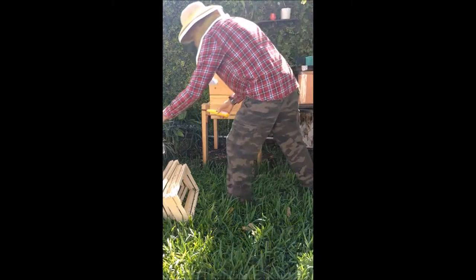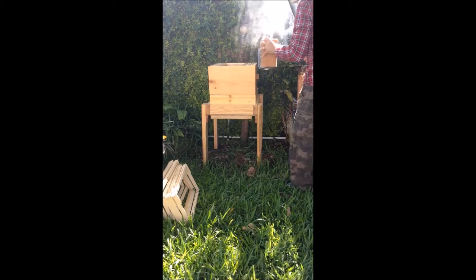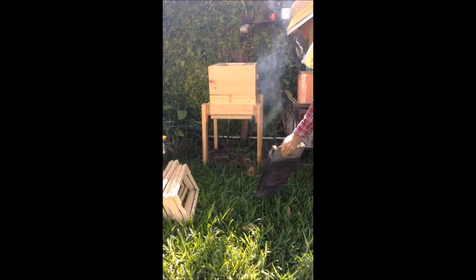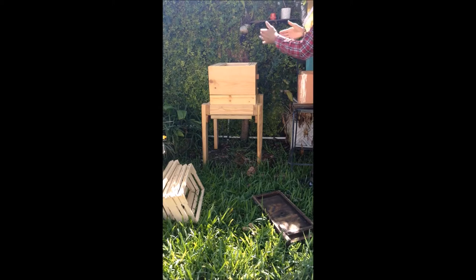Let's see what happens — I'm going to open it up for the first time and remove the five frames. The front of the nuke is over here but my new hive's front is in the back, so I'm going to take them out and put them facing the front so the bees don't get confused — hopefully.